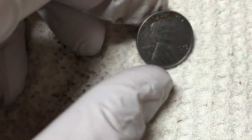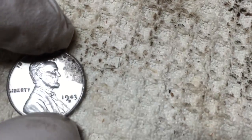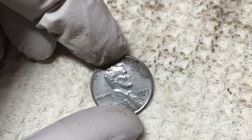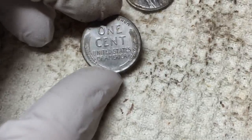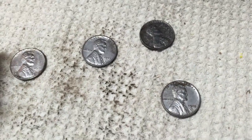They look pretty nice — I think they still need some more time to get the rest of the rust off, but overall I'm pretty impressed so far with what I'm seeing. Let's see if the rest of that rust comes off overnight and if I have a nice looking coin after that. They look pretty good, so I'll keep soaking them and keep you posted.